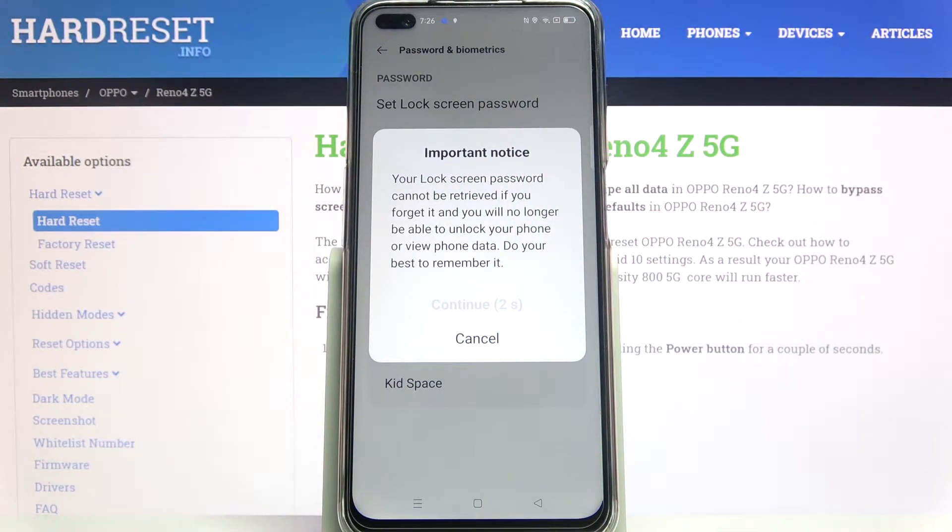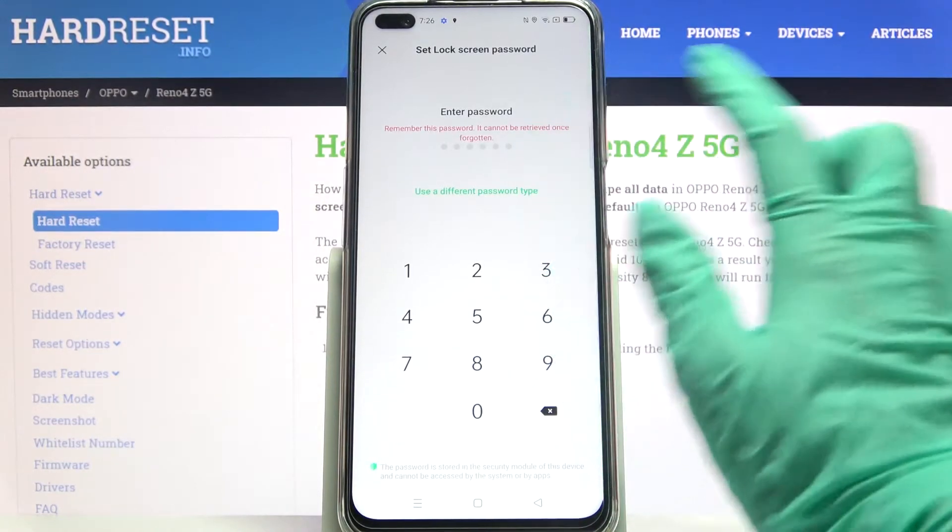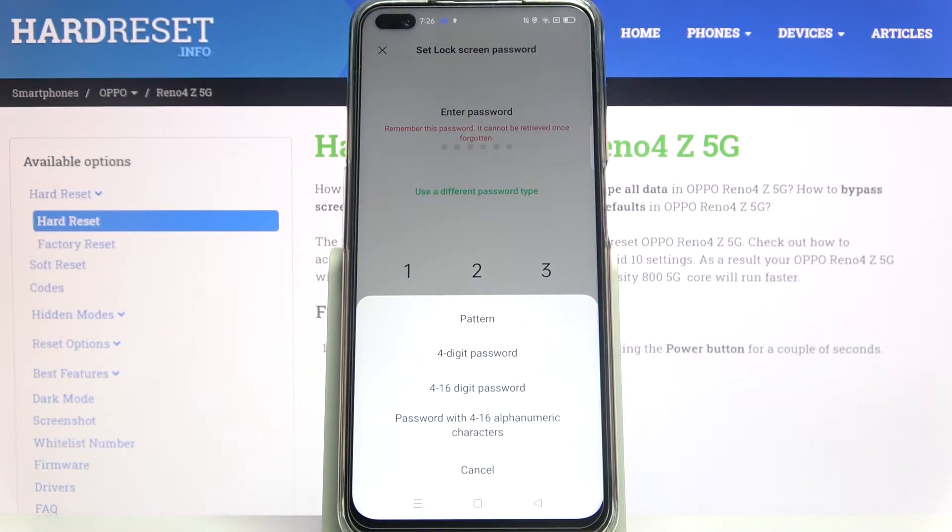Read the disclaimer and wait 5 seconds, then tap on continue. Now tap on use a different password type and pick one of the lock methods.